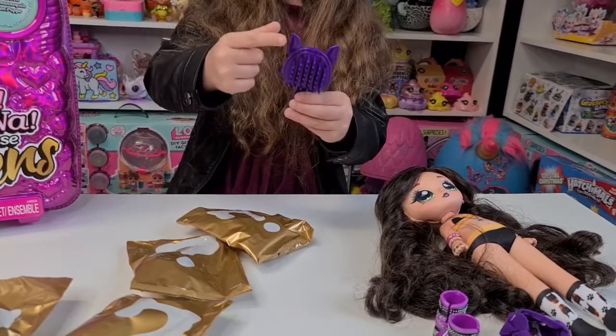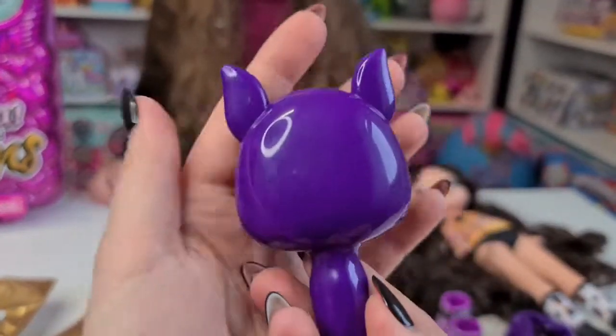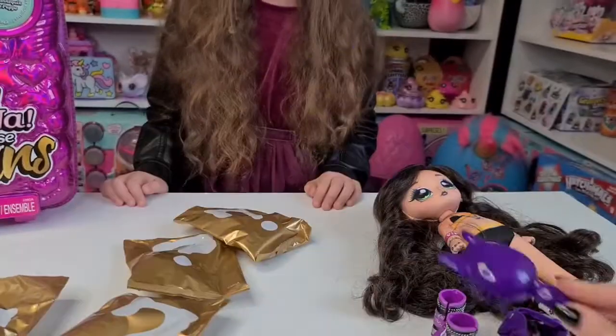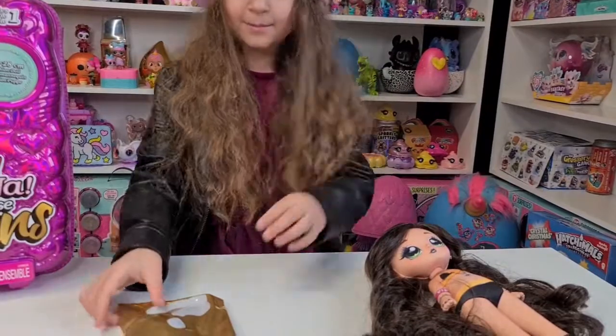What a cute brush! Oh my gosh, it looks like a cute pet. Super cute brush! Next blind bag - empty.